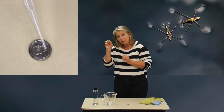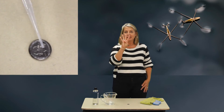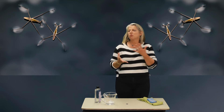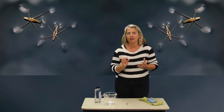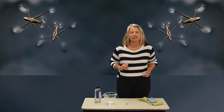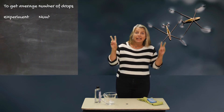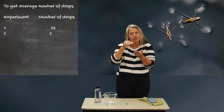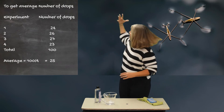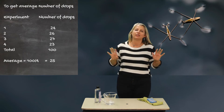Write that number down. You're going to do it four times. The reason we do four tries without any soap is to see the average — more or less — how many drops fit on the quarter before the water spills off, and to look at the surface tension. To get an average, add all four of those numbers up and then divide by four. That will show you your average number.